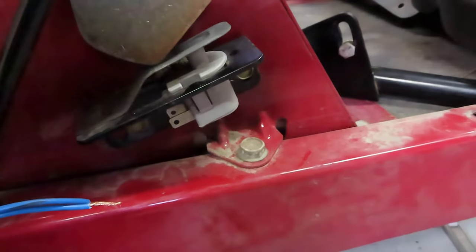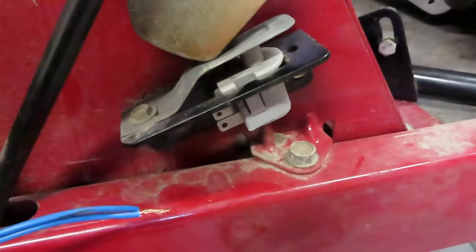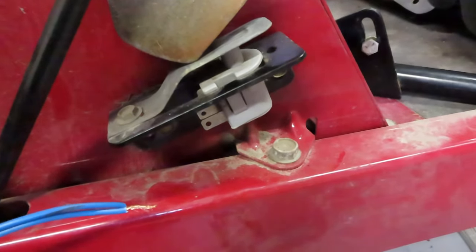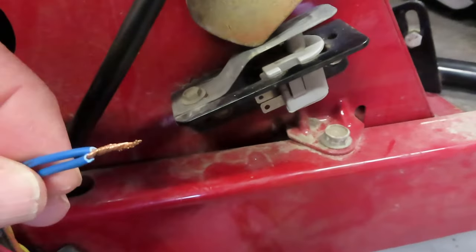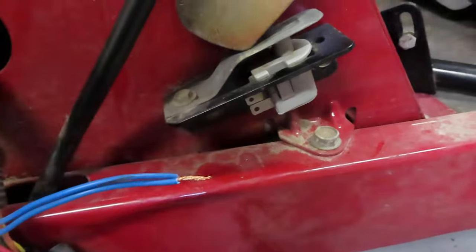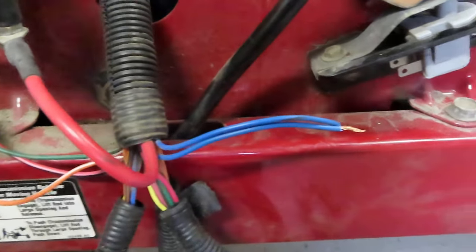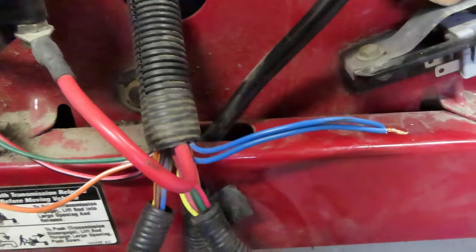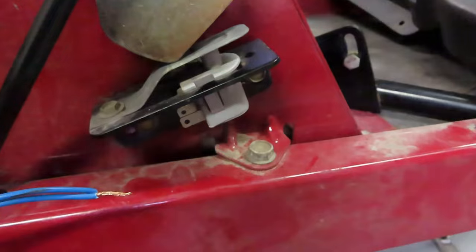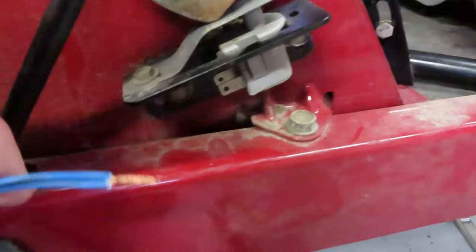When I put a tester on here I discovered that this switch was open all the time. It didn't matter what I did — moving it back and forth — it was always an open circuit. So what I did was I cut the wires to it and just twisted them together, fired the machine up, and boom — we had a light and we had 12 volts going to the PTO clutch. That was the problem — this switch was bad, the other one's still good.